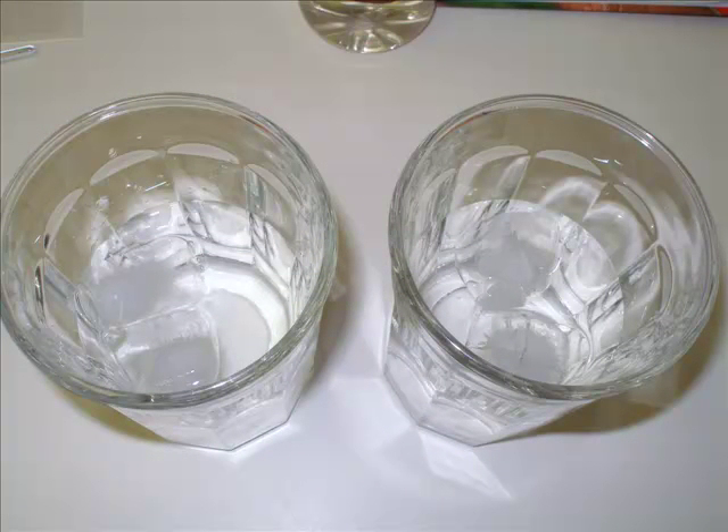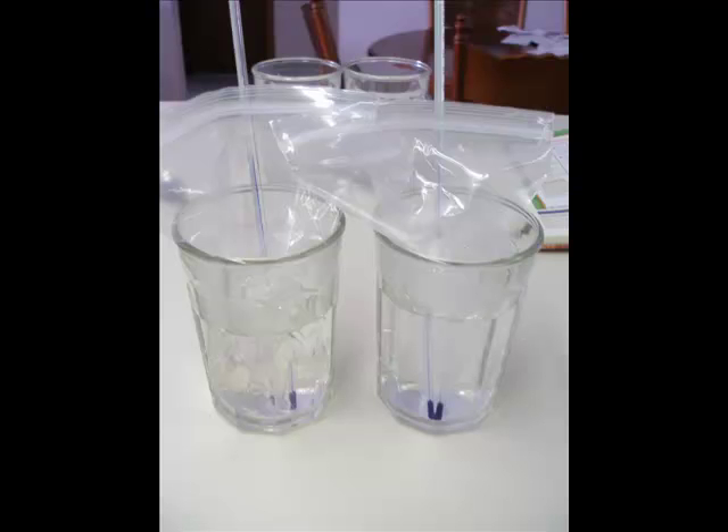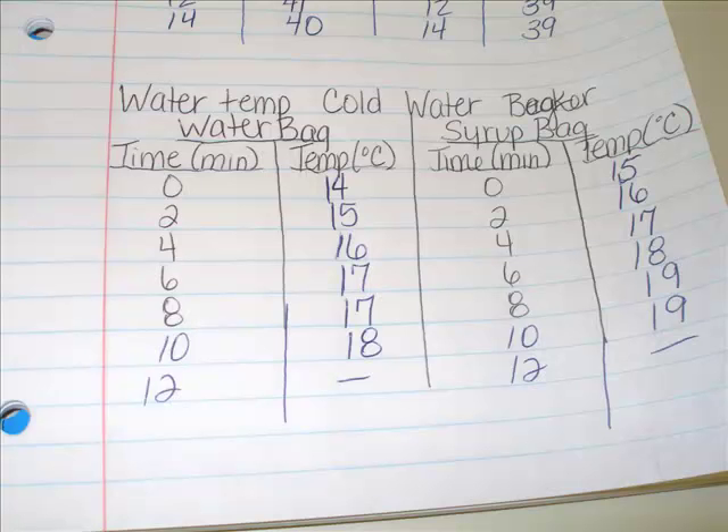Once you've completed all of your recording of data for your hot water beakers, now you're ready to start your cold water. Place a cup of cold water into each of two glasses and add some ice cubes. Then add your bag of syrup and your bag of water directly from the hot water beakers into the cold water beakers and record the starting temperature. Then record the temperature again every two minutes until the temperatures even out.